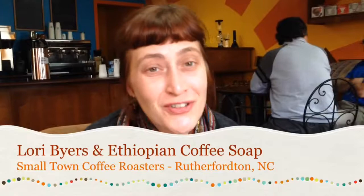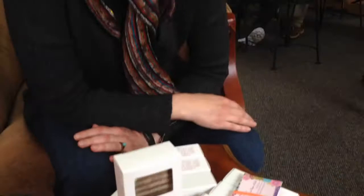Hi, this is Lori Byers here. I'm a local native of Rutherford County and I have just recently made this great coffee and goat's milk soap for our great new local coffee roasters, Small Town Coffee Roasters. It's a pretty standard cold processed soap, so that just means that you are combining a fat with lye, and I do use all-organic, all-natural, and if I can find it, locally produced ingredients.